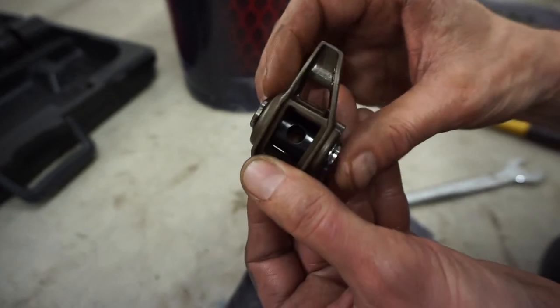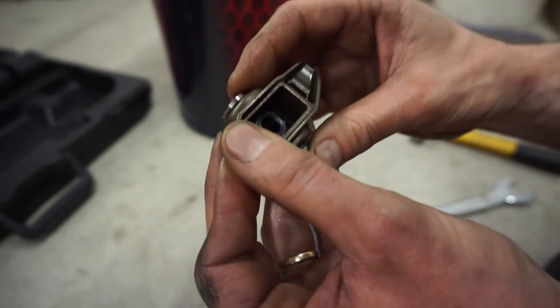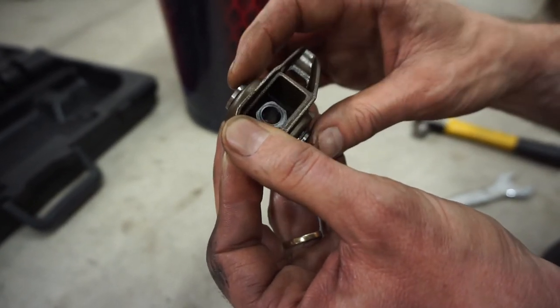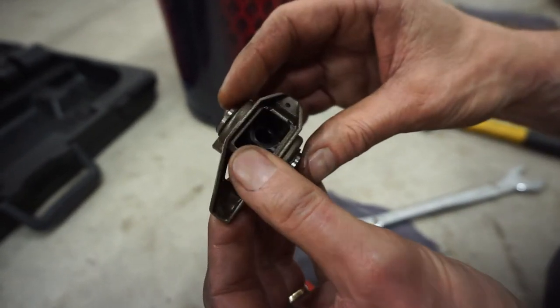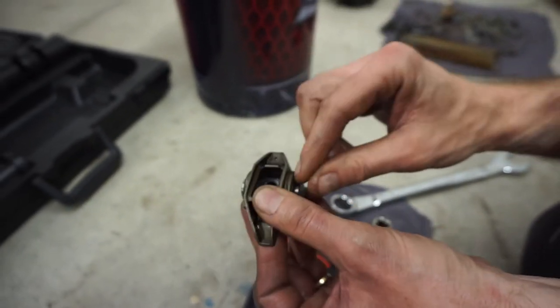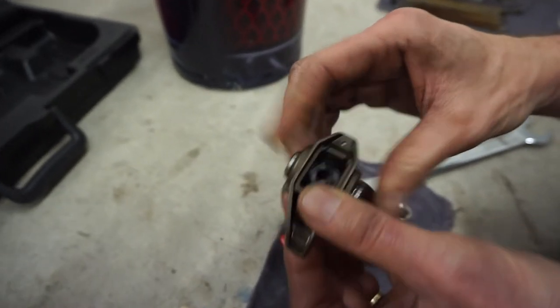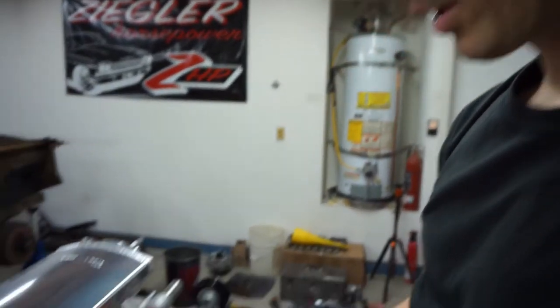Rotate it and make sure the C-clips are all the way on. One wasn't on all the way. You want to make sure when it comes down that the C-clip is not hitting the rocker. That's the last one installed. You want a little bit of room because oil needs to get in there to the bearing — if it's too tight it's just bound up.